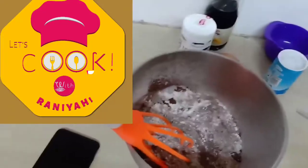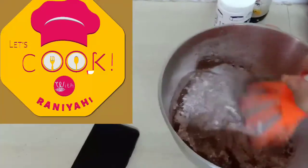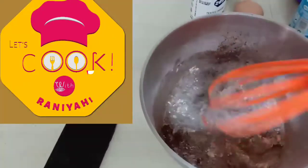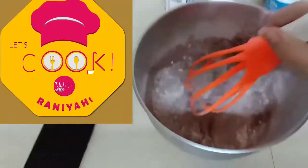Over here I just mixed the dry ingredients — that's the flour, cocoa powder, sugar, salt, baking powder, and bicarbonate of soda. Basically all your dry ingredients.